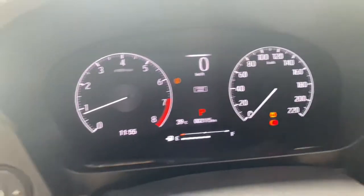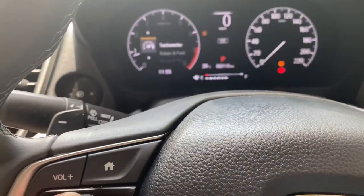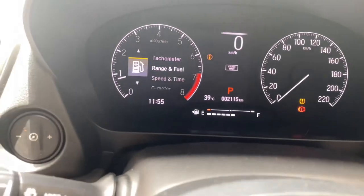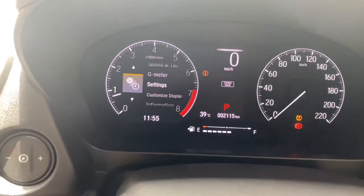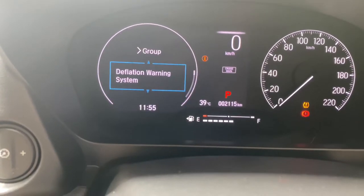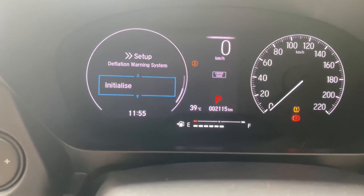Now on the steering wheel, press the home button and navigate to the settings. Once you are in, select the deflation warning system and press initialize.